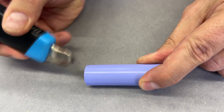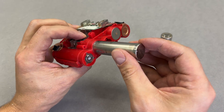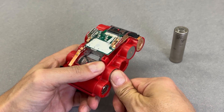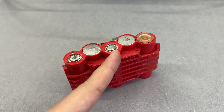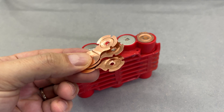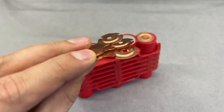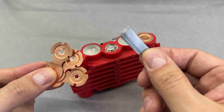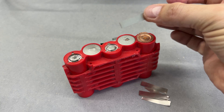Remove the insulating wrap and push the cells into the case — it required a bit of force to do that. To connect the cells back in series, I will not use those copper tabs; they are 0.3 millimeters thick and too thick to spot weld with my current spot welder. Instead, I replace them with two layers of 0.2 millimeter thick pure nickel strips.